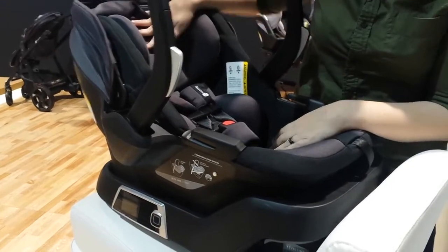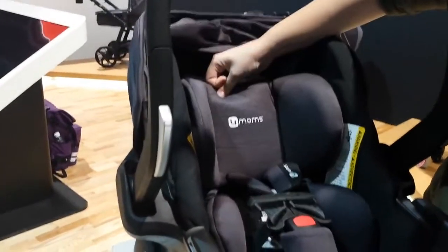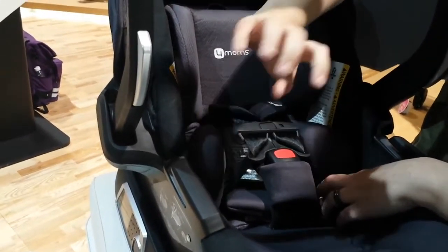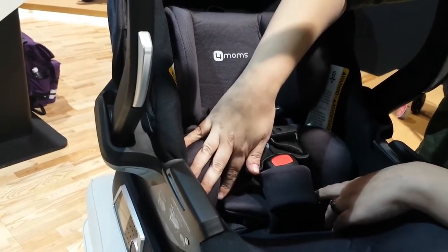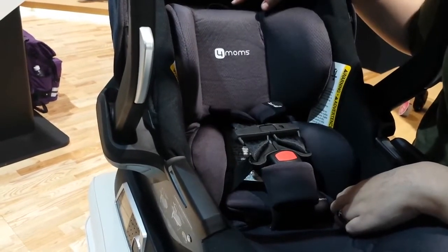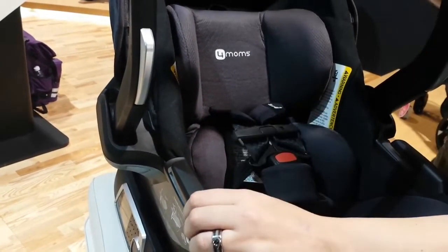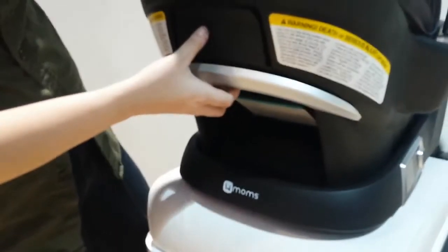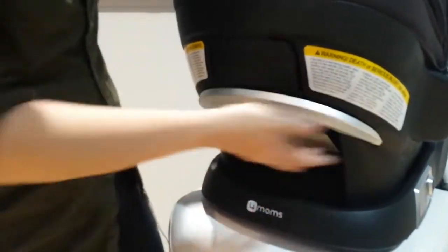Starting with the actual car seat itself, there is a no-rethread harness, which is awesome. You do have a newborn insert. It is 4 pounds and up, so this is a good option for preemies. There's something kind of interesting here in the back for lifting the car seat up — this whole thing is the button, so you can grab it anywhere and lift it right up.